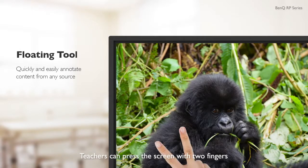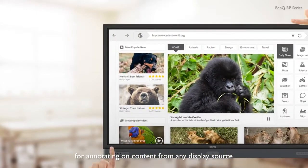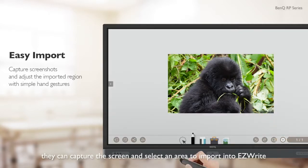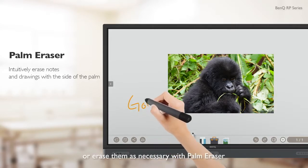Teachers can press the screen with two fingers to call up the floating tool for annotating on content from any display source. Moreover, they can capture the screen and select an area to import into EasyWrite where they can make annotations or erase them as necessary with Palm Eraser.